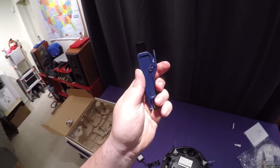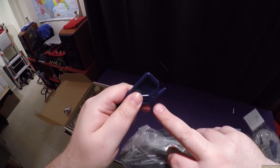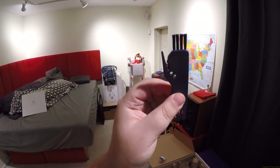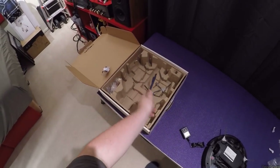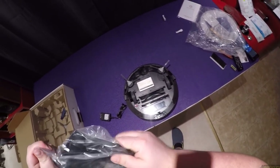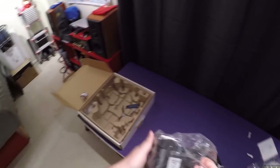All that's left in the box is two extra spinny brushes and the cleaning tool, which has little rakes and a cutter for hair, plus a little brush with very stiff bristles. There are two other holes on the tool which I don't understand at this point.